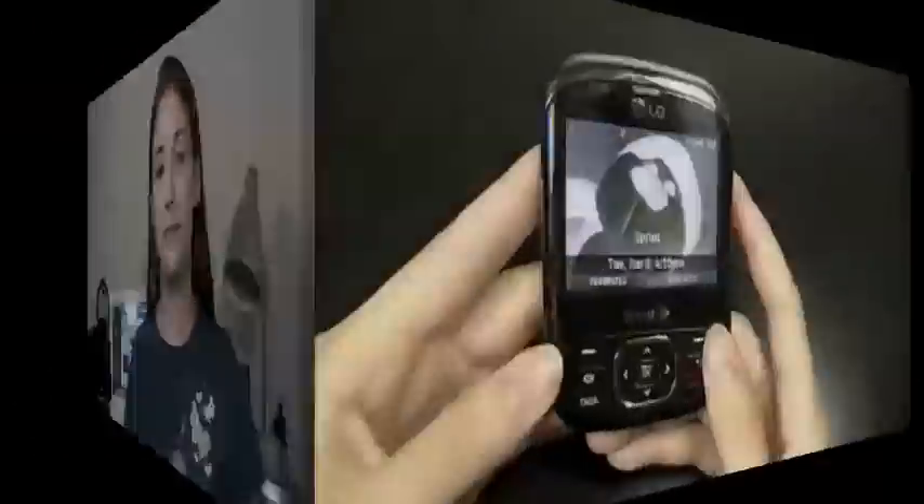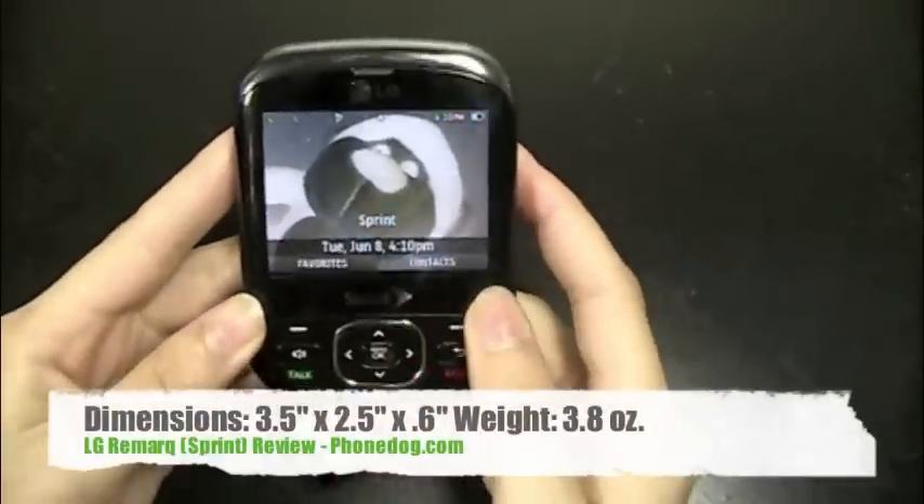How does it stack up? We're going to do a full review right now. I'm Sydney from PhoneDog.com. Let's go check it out. We'll start with a basic overview of the hardware of the phone.